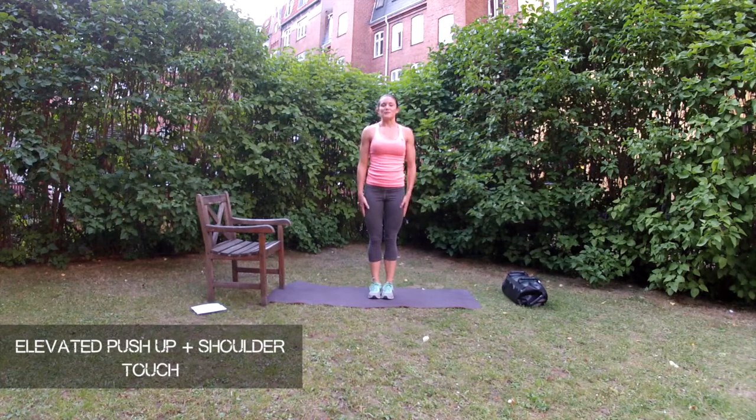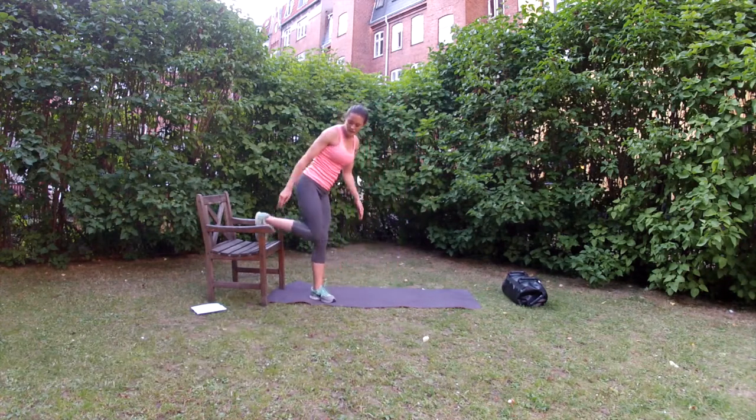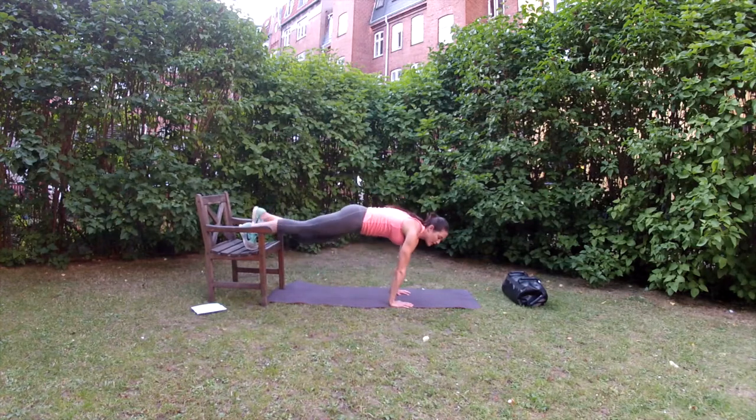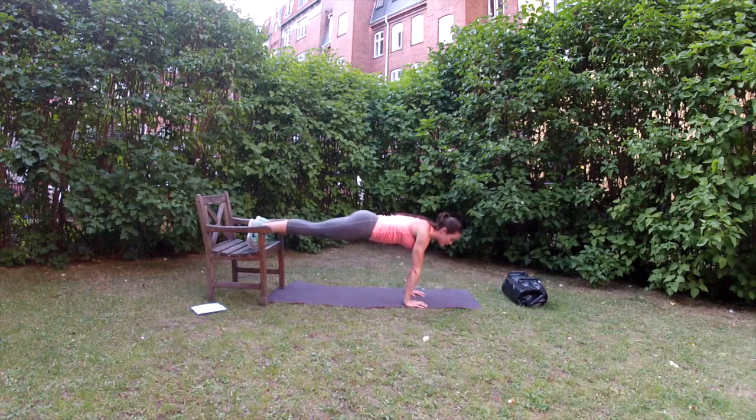So now we're going to do the elevated push-up with some shoulder taps in between. Have your feet up on a chair or something high, and use one arm to touch your other shoulder and again, then coming down into a push-up.